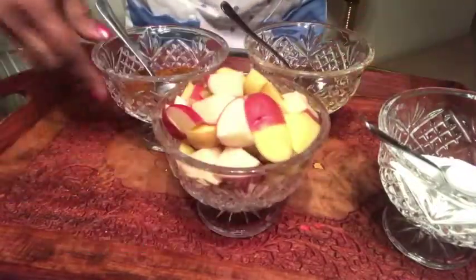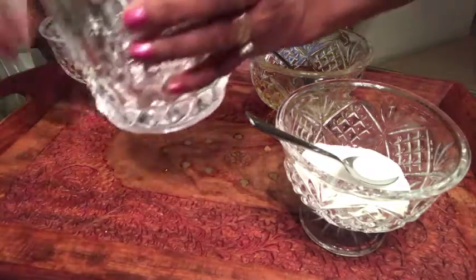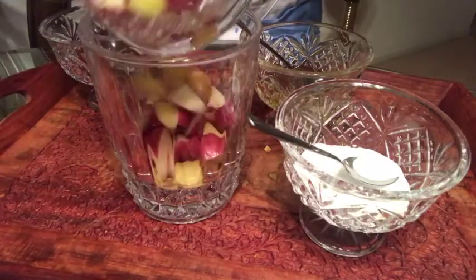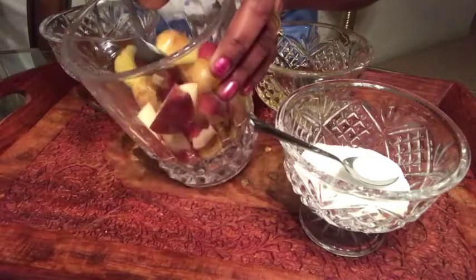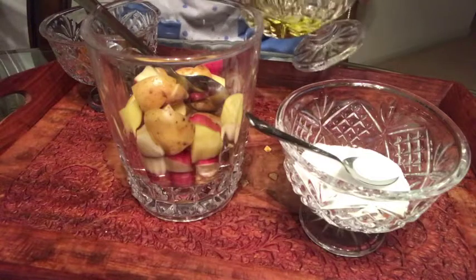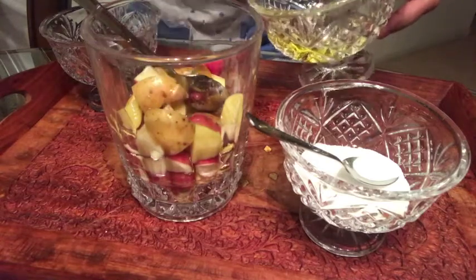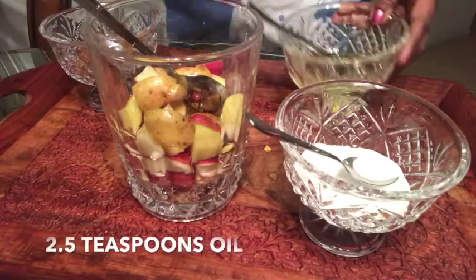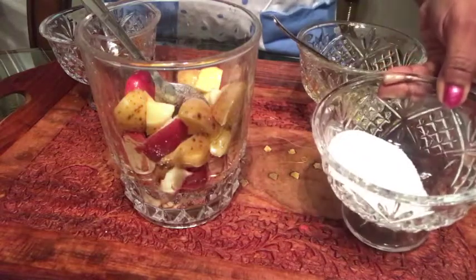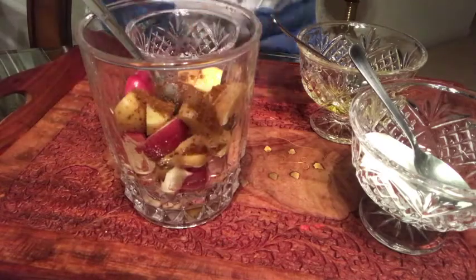I'm going to mix these potato cubes in another bowl, so I'm just going to pour the potato cubes here and mix all the masala, salt, and olive oil with this. I'm going to pour like two and a half teaspoons of olive oil, maybe half a teaspoon of salt, and one teaspoon of garam masala.